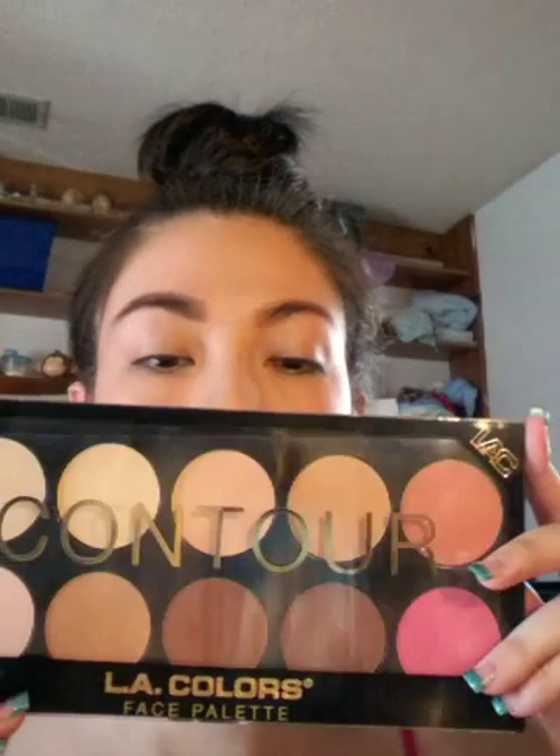I'm going to be using some of the browns, maybe a little bit of the grays. I already have my eyebrows done and my foundation's already done. I just recently bought this LA Colors Face Contour Palette, and I just recently bought some brushes, so you're going to see some new brushes in this tutorial.